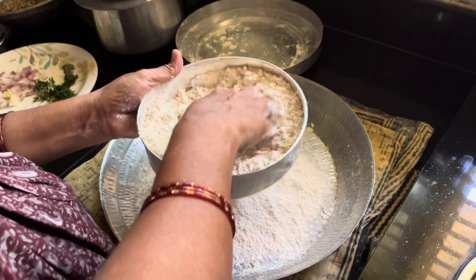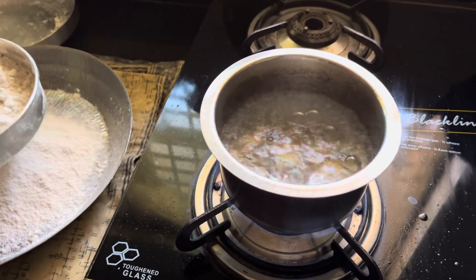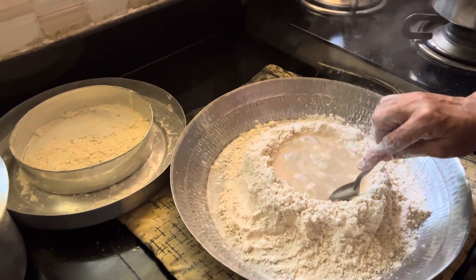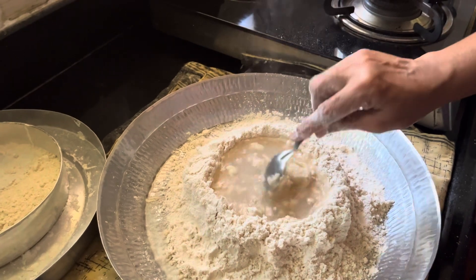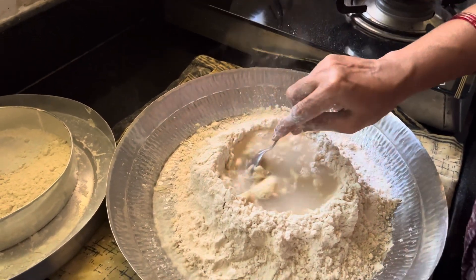Now, the heat is made for the heat, and it is made for the heat. This is the heat for the heat. The heat is made for the heat. This is a very easy one.